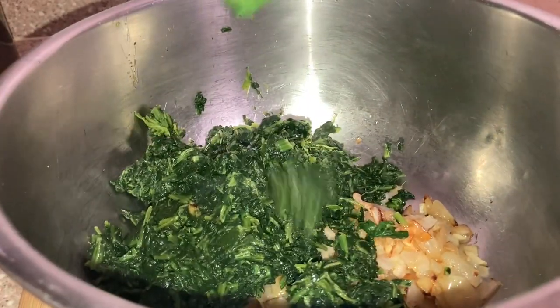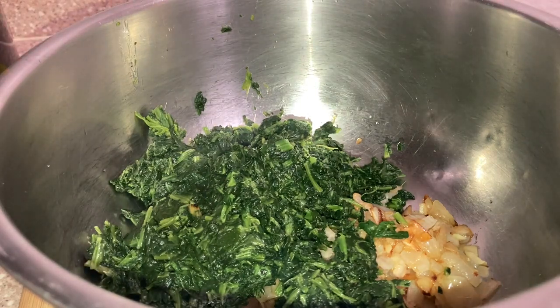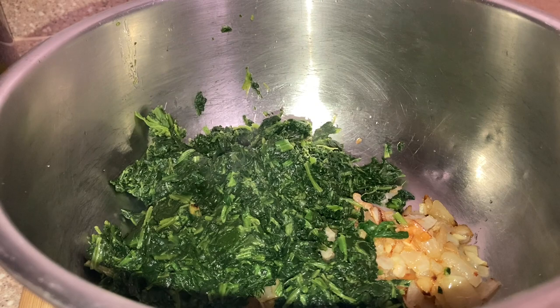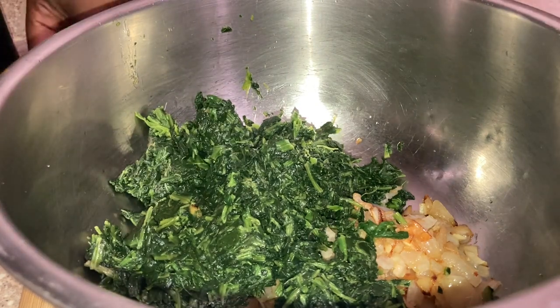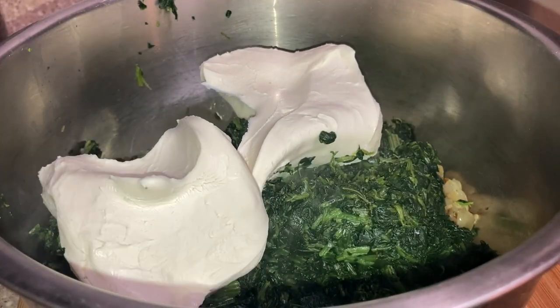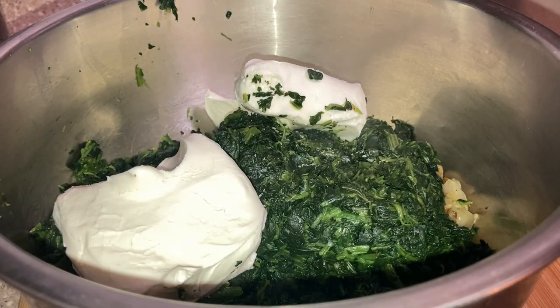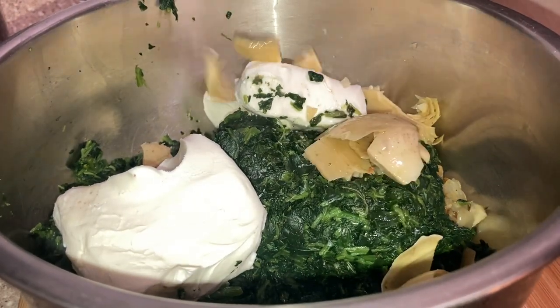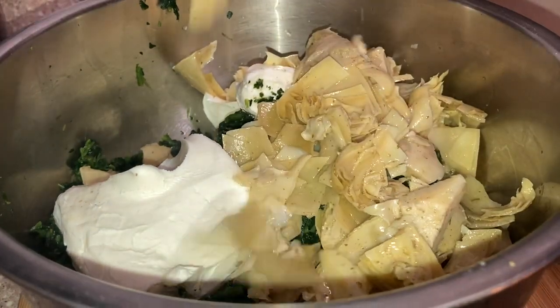After I added the onion and the garlic, I added in that frozen spinach. Make sure you drain it — wipe it off with a paper towel — because your spinach needs to be drained with no liquid. Then I added in one and a half — actually two — eight-ounce blocks of cream cheese, and then I added the artichokes in.